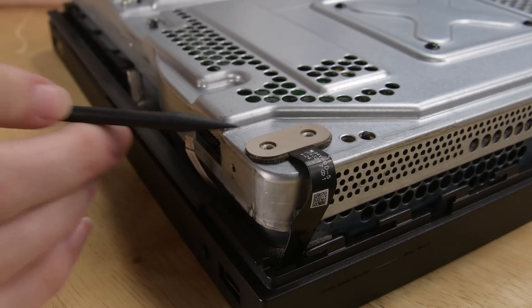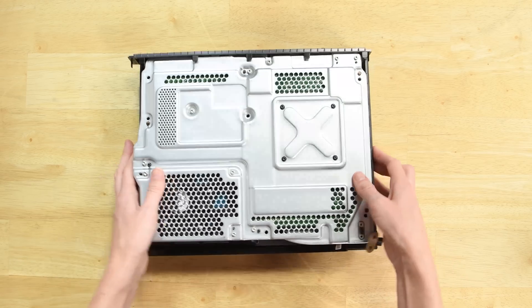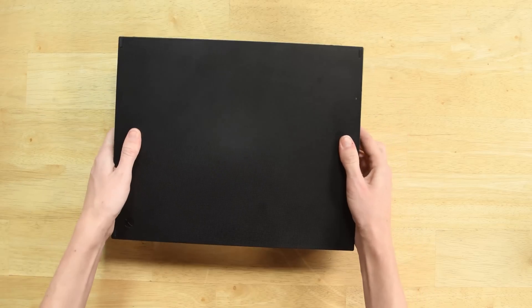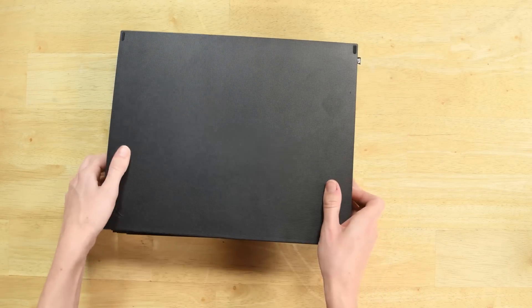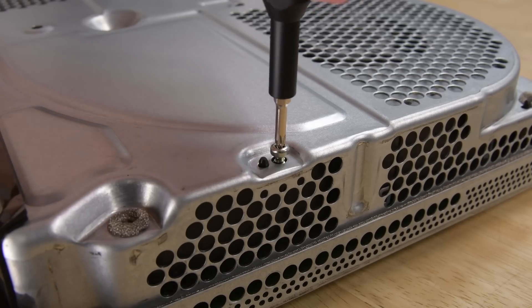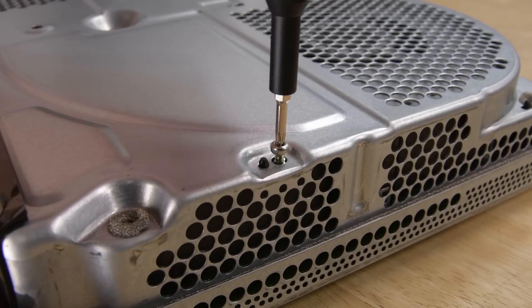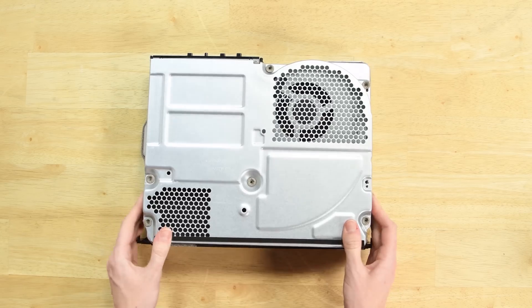Use your spudger to lift the small metal bracket attached to the cable. Free your hands of tools so you can flip the Xbox over with the bottom facing you. Then lift to remove the plastic cover and remove the two remaining screws holding the metal case together. Now you can lift the metal case up and off.